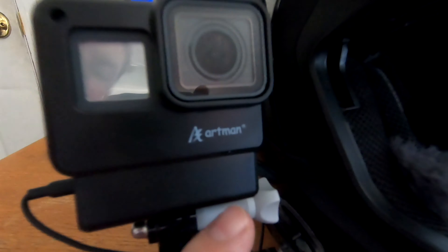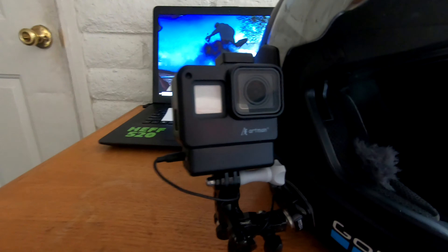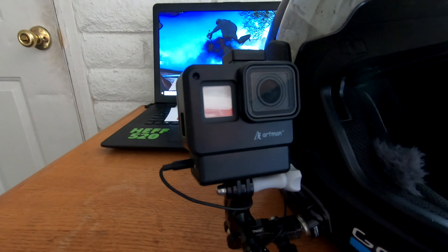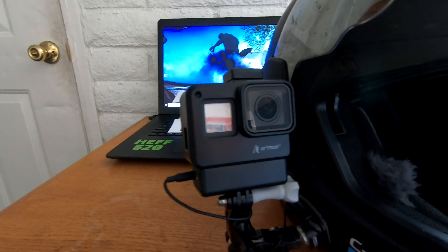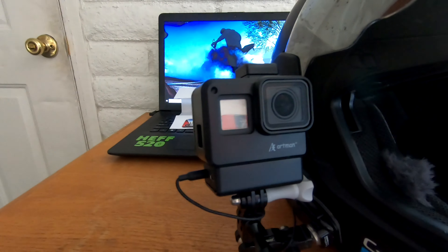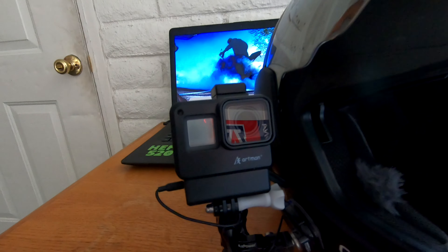This is the Artman case for your GoPro, and as far as I know it fits the GoPro 5, 6, and 7. I couldn't really tell you if it fits the older models, but the older models can't even adapt with the external mic, so that really shouldn't matter. This thing really, really is amazing.